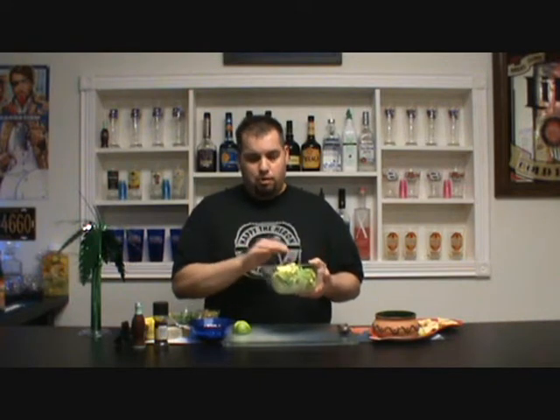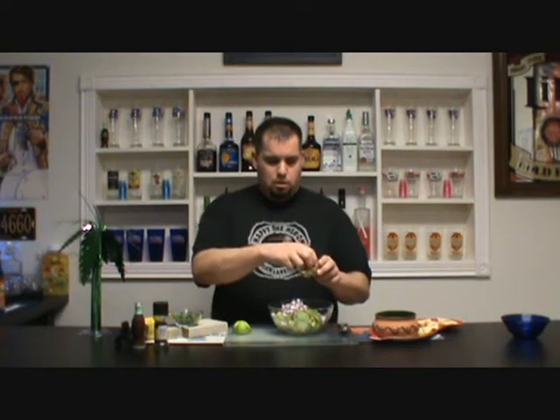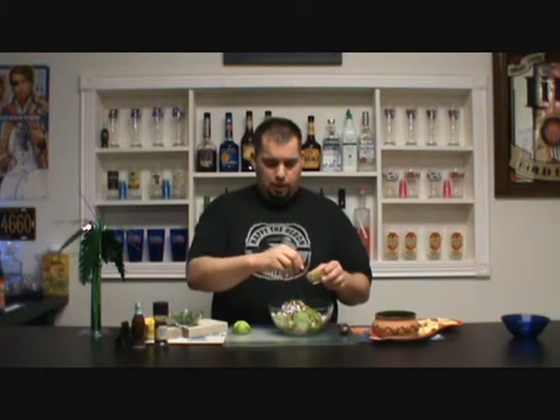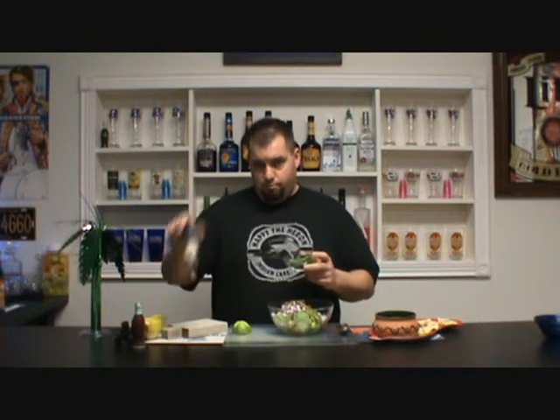I've got about three or four ripe avocados, and I've already peeled them, seeded them, and cut them. Then we're going to add red onion to the mixture, jalapeño peppers. You're going to use about half of a fresh jalapeño pepper, or about ten pickled jalapeño rings — I actually like the pickled jalapeño rings myself. Then cilantro — fresh cilantro. Do not buy the dried cilantro. Use fresh.